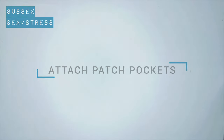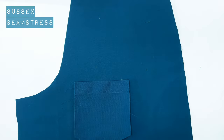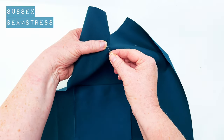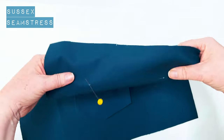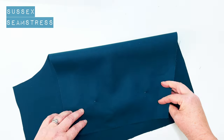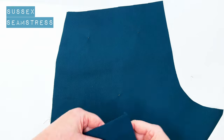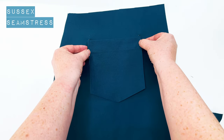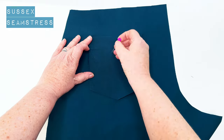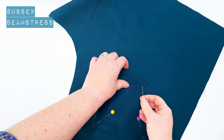So now we're going to put the pocket onto the trouser. This is my back piece, and you can see I've marked these five points with a little dot of chalk on the wrong side of my fabric. I'm just going to mark through to the right side with a pin. I'm going to use three anchor points on here, but there are five if you want to use all five. I'm just going to place my pocket in line with those and pin it in place.